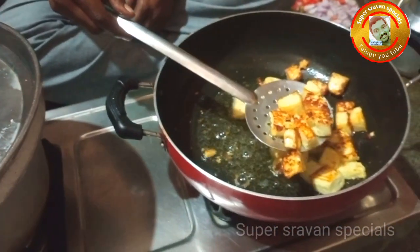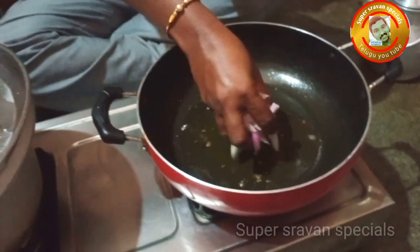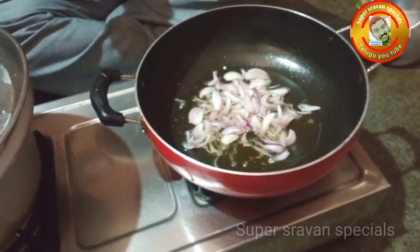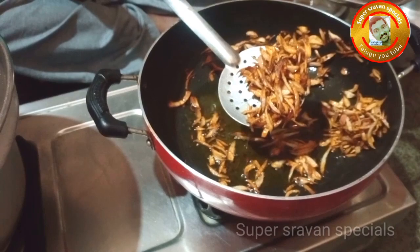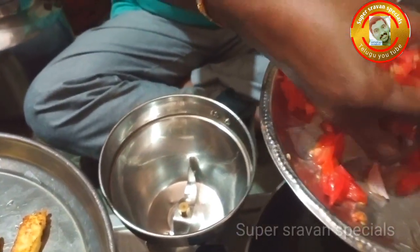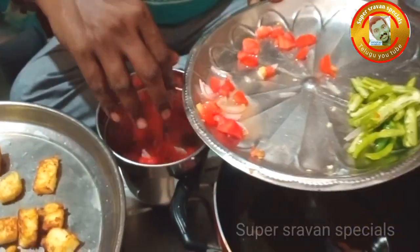Fry the onions until golden. Then add the gravy and mix in the paste.